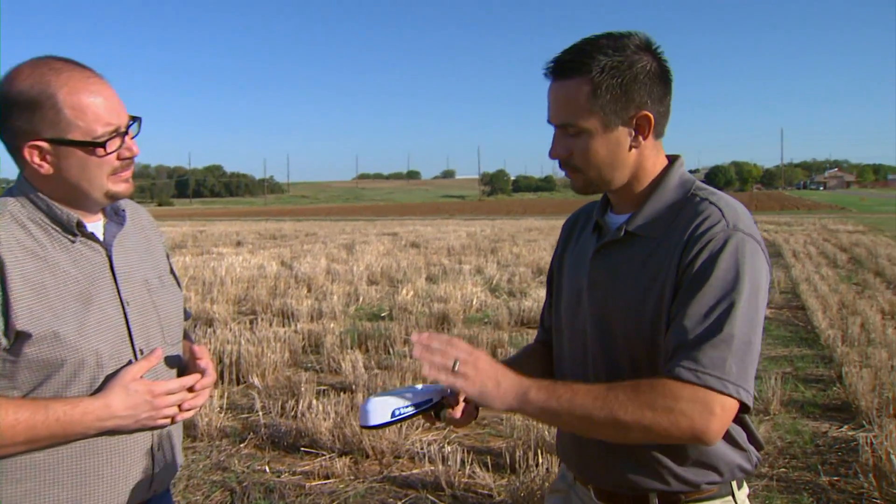The cost right now — the Trimble, which this is manufactured by and sold through Trimble dealers — the cost is $495. Which compared to the original Green Seeker somewhere above $5,000, we've had a nice cut in cost. It's a fraction of the cost of the original Green Seeker.